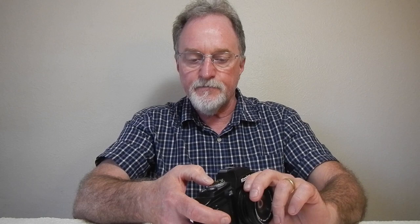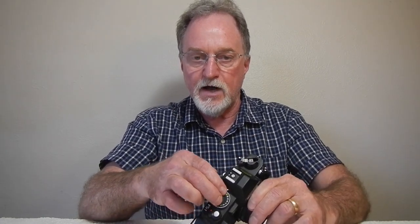It doesn't have a lift or anything — it's got this knurled knob, kind of like on the front of some of the 70s point-and-shoots. You turn it on with this switch here. If the red's showing, it's off. When the white ball is showing, then your camera's ready to go.